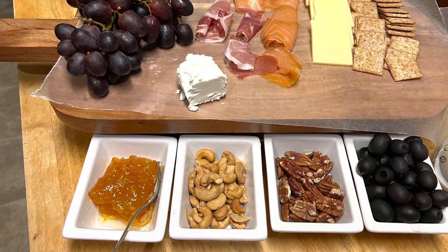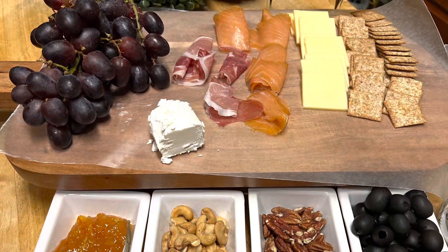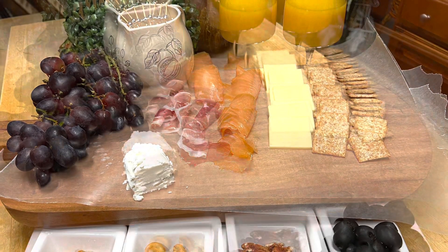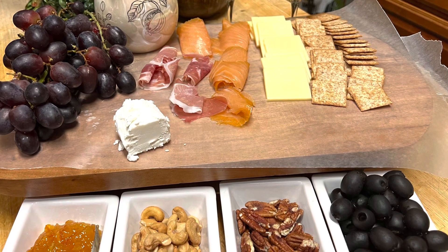We added some glasses of orange juice, and it was absolutely delicious. Please comment below — tell me what you have as a snack for the holidays. All right, that is all that I have for you today. Thank you so much for watching, and have a blessed day.